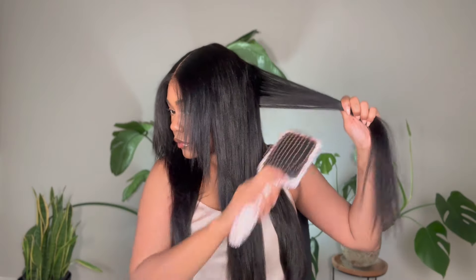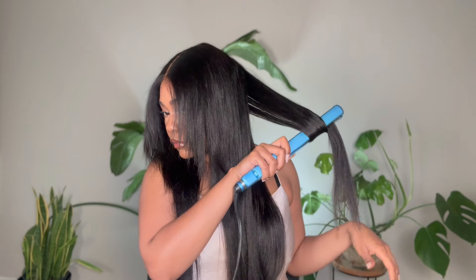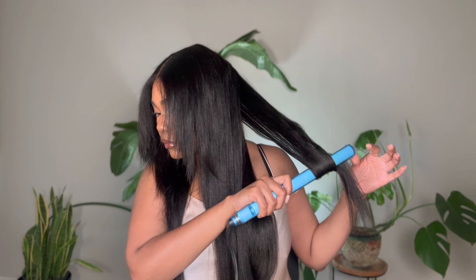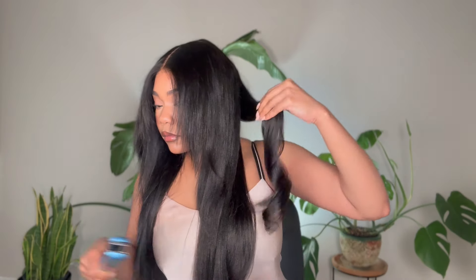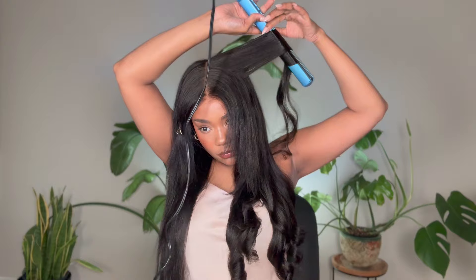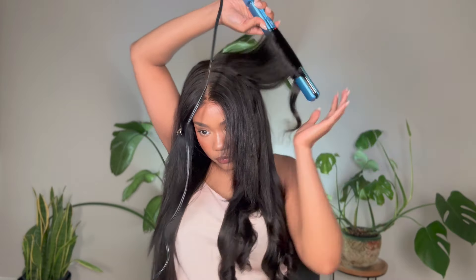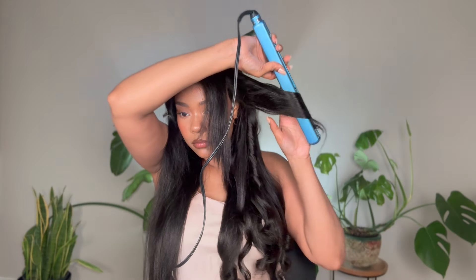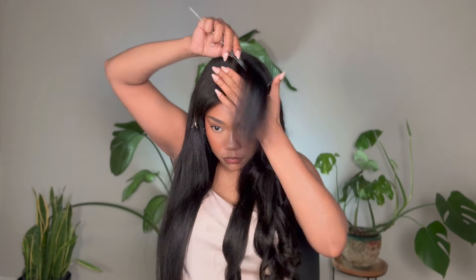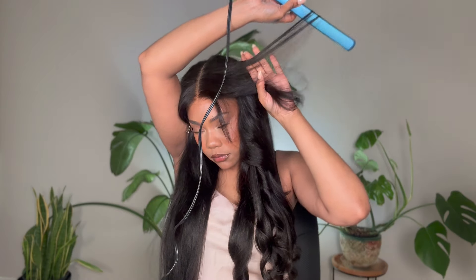To get these curls I used my one-inch Babyliss Pro flat iron — I am in love with this thing. It does a great job on my natural hair, and because this texture of extensions mimics natural hair in a straight form, the flat iron is gliding through it like butter making these curls. They came out gorgeous and they lasted for a couple of days, which is kind of a big deal for yaki hair. Yaki and kinky straight are two of my favorite hair textures — I love the body, I love the fullness, it just gives.